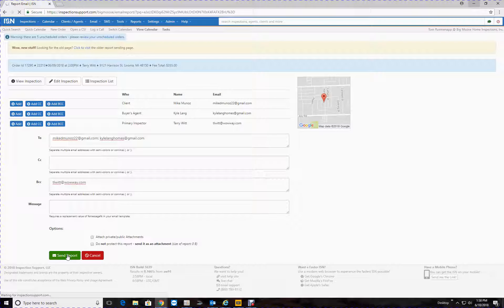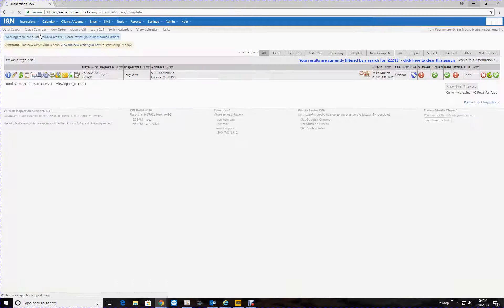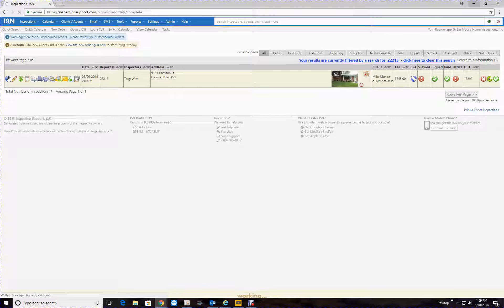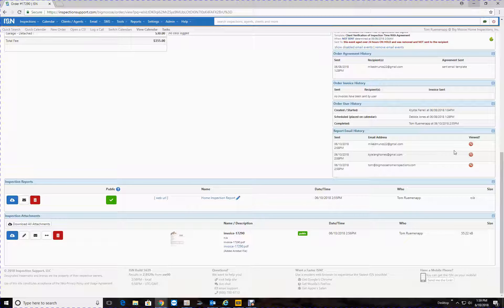They're going to get that, and I'm going to put mine in too so we can take a look at what it looks like. Okay, I'll send it to myself here. Good, so we'll go back to 'View Inspections'. Hit that blue dot again — now we're going to go down here and you'll see where the reports have been sent out. When they view it, it's going to turn green — that's how we know they've viewed it, when it turns green.